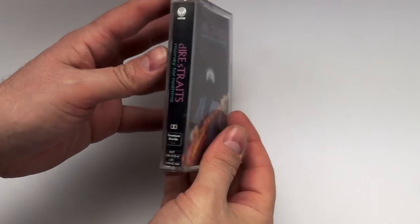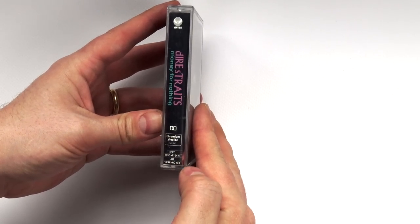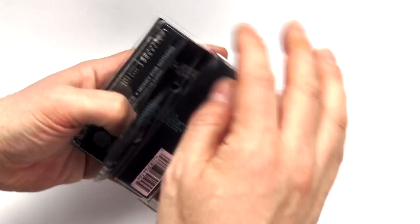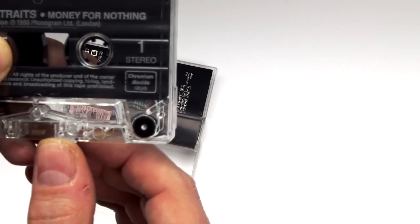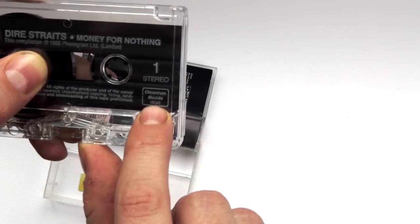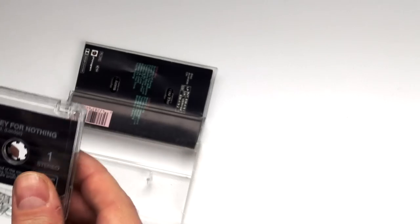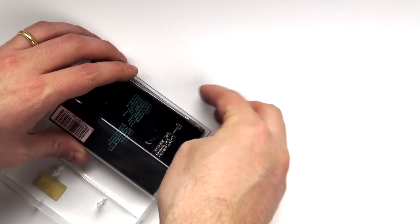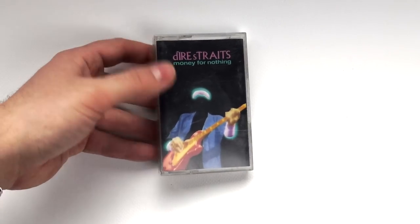Here, another example — Best Of Dire Straits — chromium dioxide, as you can see, Dolby again. This was kind of a standard procedure. This is a good example: it says chromium dioxide, and I think you can see it says 120 microseconds, which is a lower bias. It's not the true 70 microsecond bias used in a true Type 2 or Type 4 cassette.